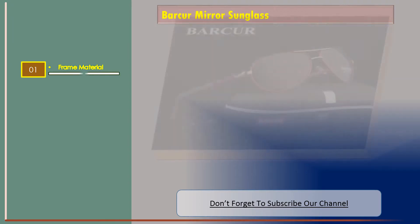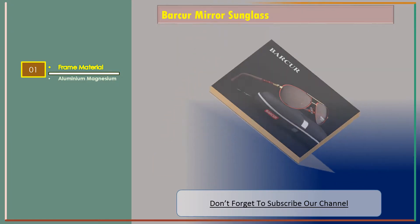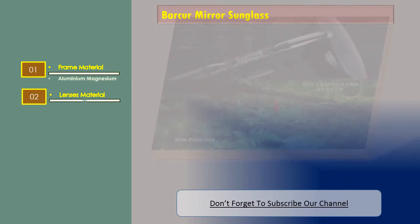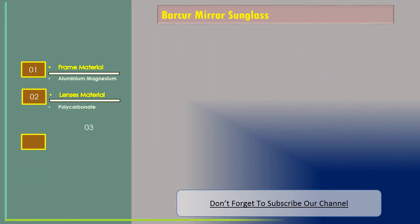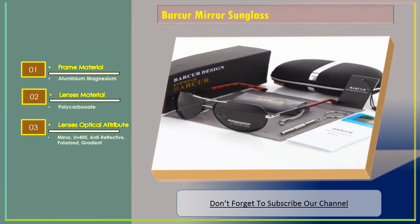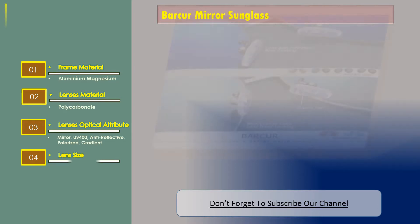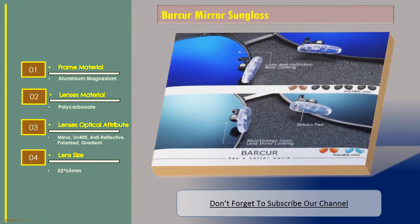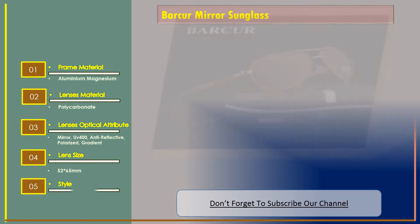Number two: Barker mirror sunglass. Features — frame material: Aluminium Magnesium; lenses material: polycarbonate; lenses optical attribute: mirror, UV 400, anti-reflective, polarized, gradient; lens size: 52 into 65 millimeters; style: pilot.